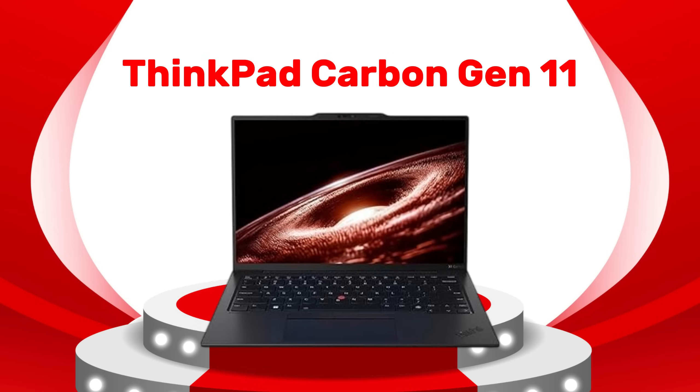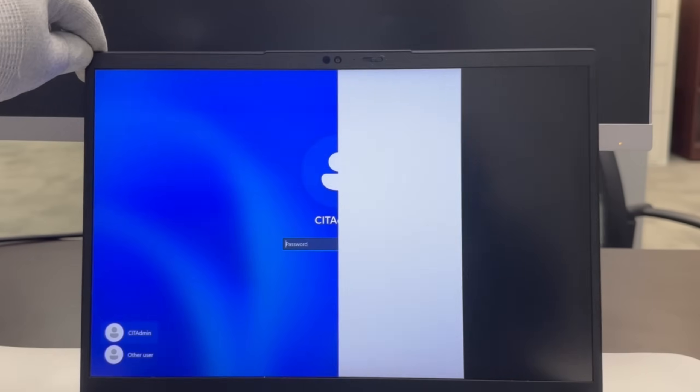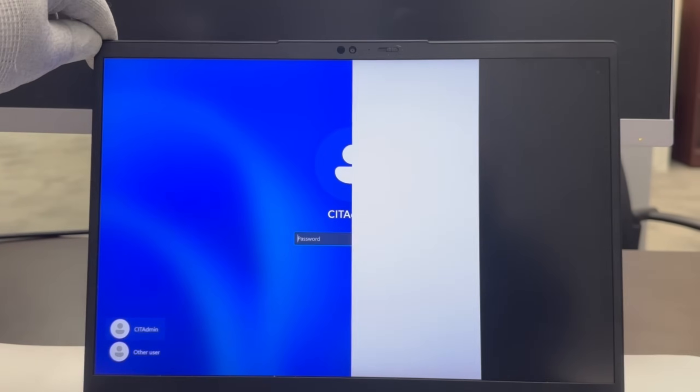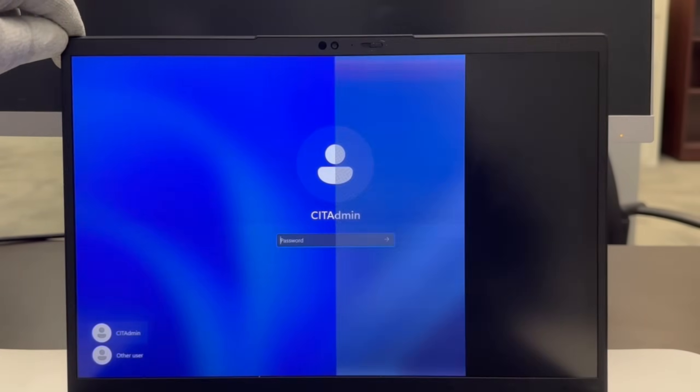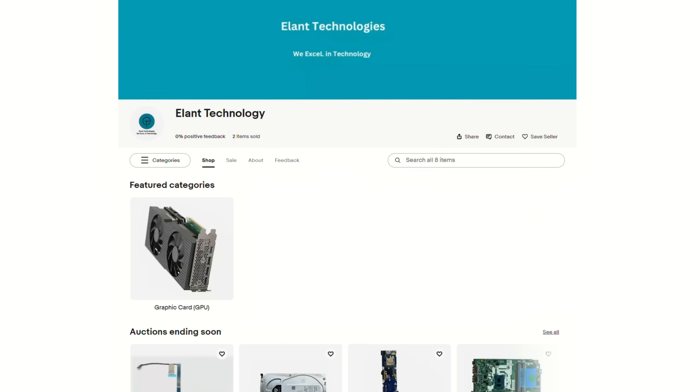Hello everyone, in this video we are going to work on a ThinkPad Carbon Gen 11. As you can see, this system has a busted LCD screen. We will need a Phillips screwdriver and a non-metallic scribe for this procedure. Check out our website to buy this part.